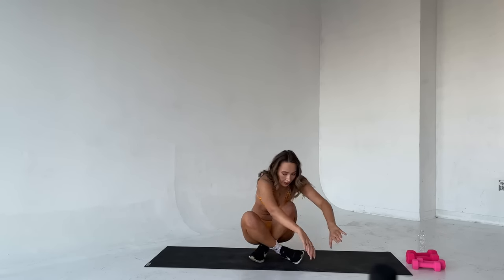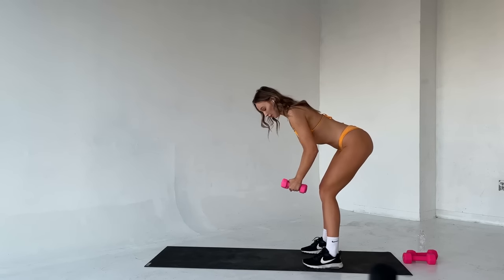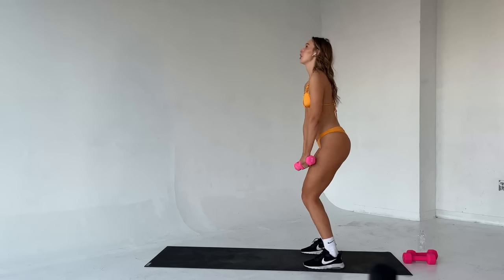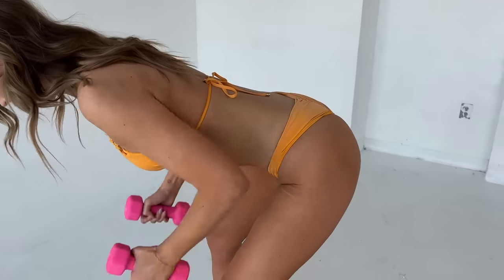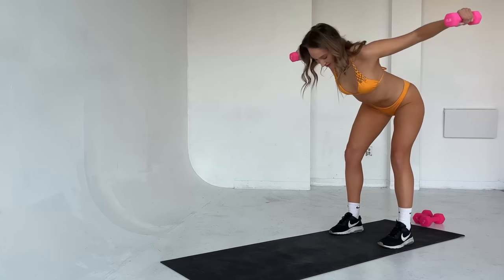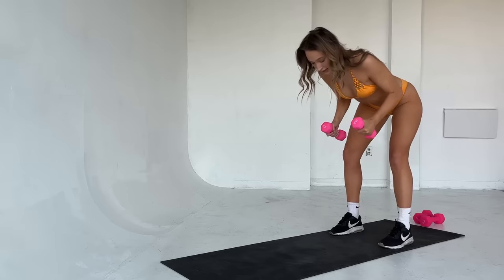Drop it down. We're going to move into some upper body work. Let's start with rows to reverse flies. Grab your weights — quick demo: go right here, flatten that back, row, reverse fly. Twelve reps. Feet under the hips, roll those shoulders back, hinge at the hips. Let's go. Row — squeeze in between those shoulder blades on both movements. That's one. Two. Three. Good. Four. Squeeze. Six — halfway there. Keep your eye line down. Seven, squeeze. Really make that mind to muscle connection, squeeze in between the shoulder blades.